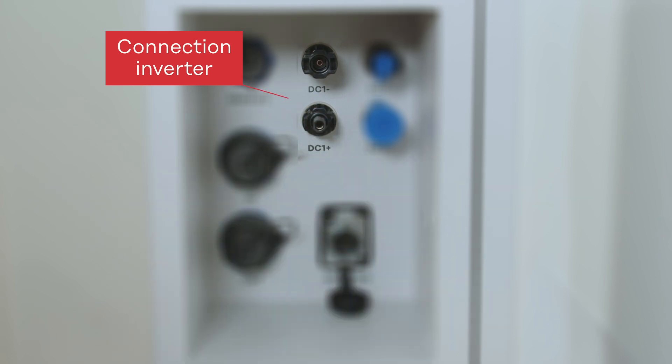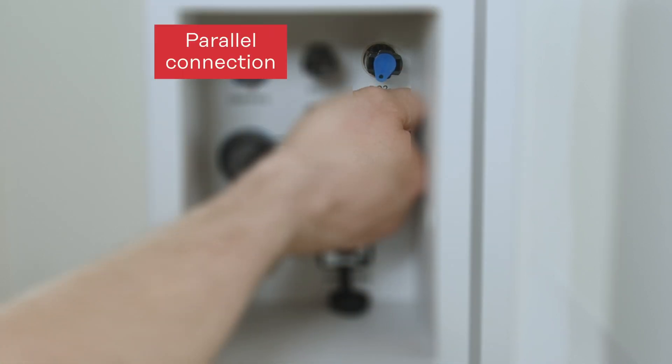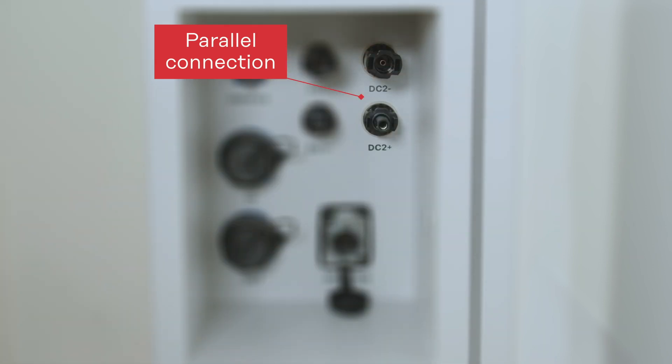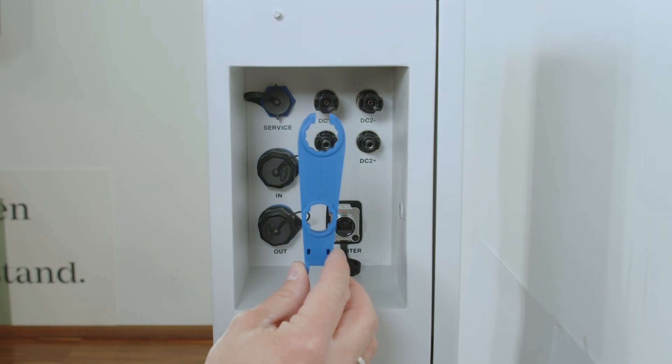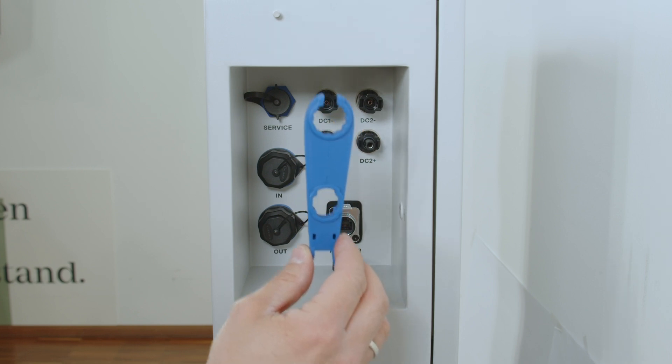When installing one single hybrid inverter to one single battery tower, use DC1 plus and DC1 minus. When installing multiple battery towers for a parallel connection, use the DC2 plus and DC2 minus plug to directly connect multiple battery towers in parallel without the need of a DC combiner box. The Amphenol DC tool is included in the scope of delivery.